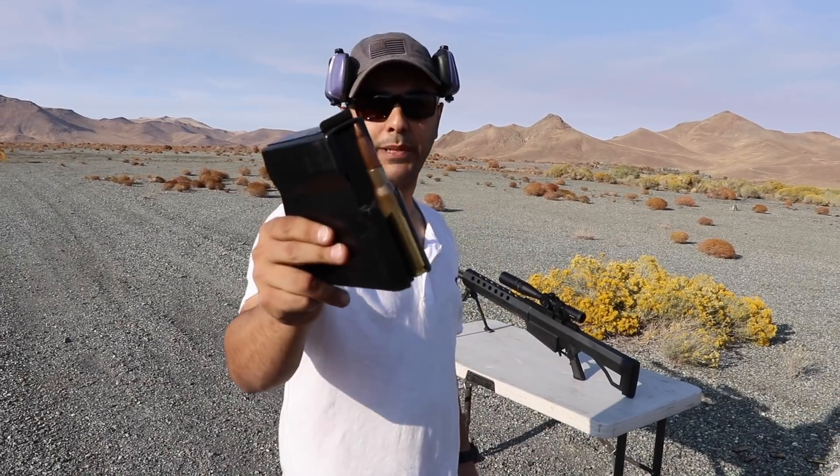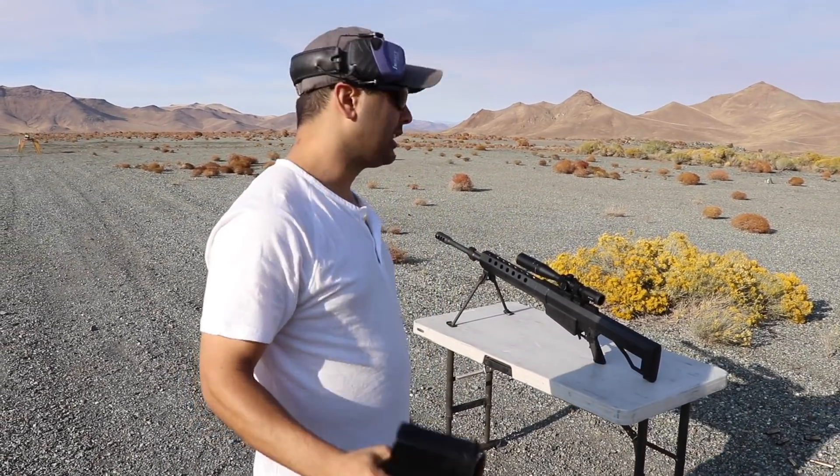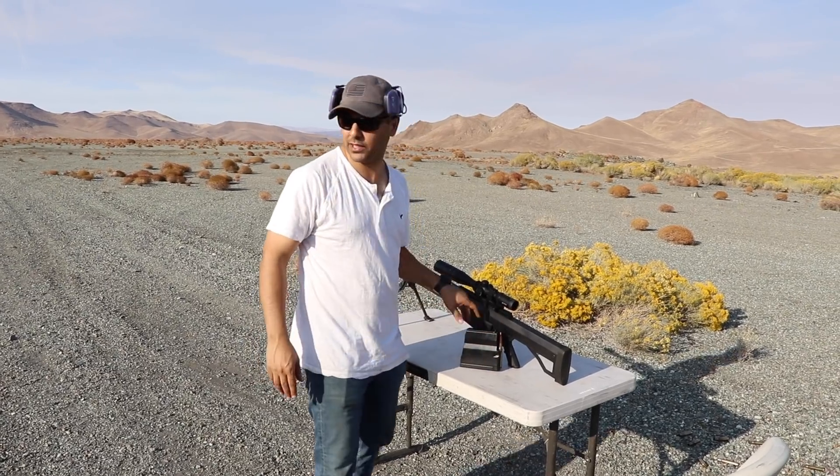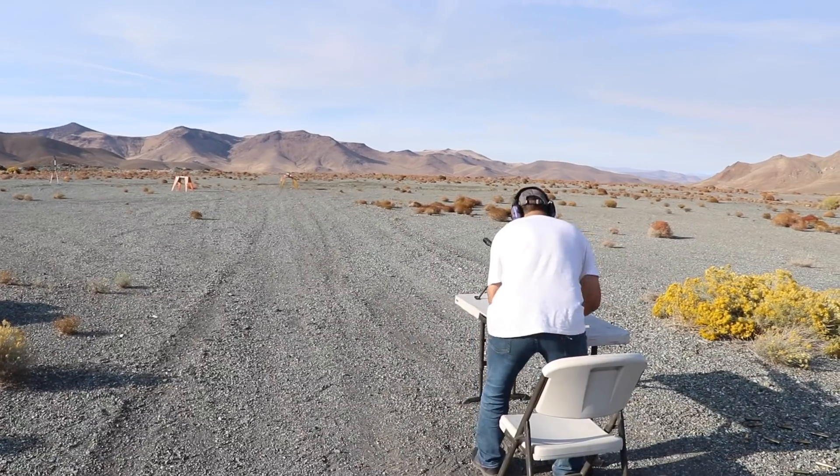I'm gonna be shooting them with this black tip — this is an armor-piercing round — using a Serbu BFG 50A from Serbu Firearms. Wherever you are in the world and you're supporting me, thank you, I appreciate it. This goes out also to all of you guys. Let's go!